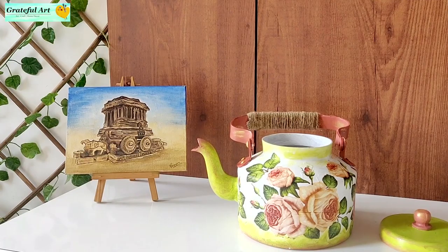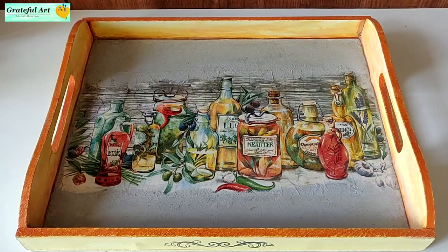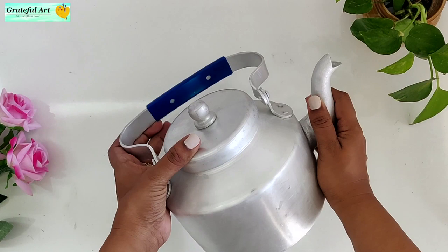Decoupage can be done on a variety of surfaces like glass, wood, metal, ceramic, etc. So let's start today's video. This is an aluminum kettle and you will get it at any shop. This is a medium size kettle which I purchased for 220 rupees.